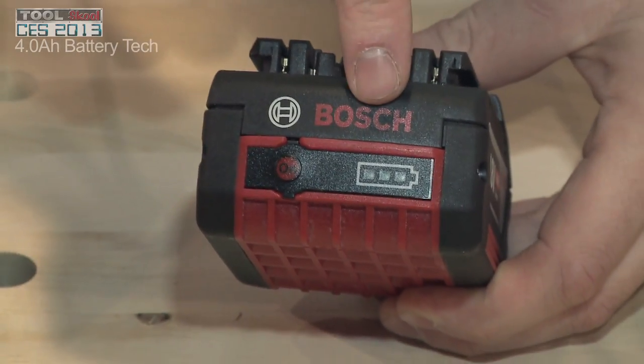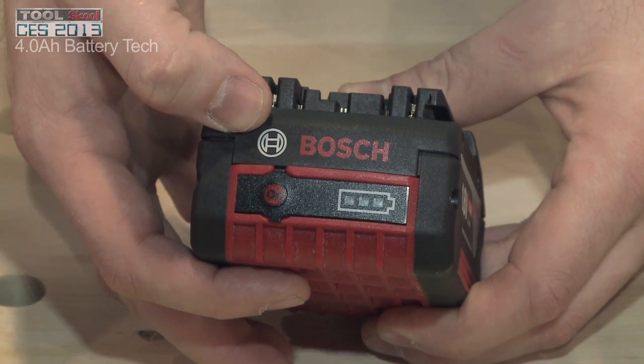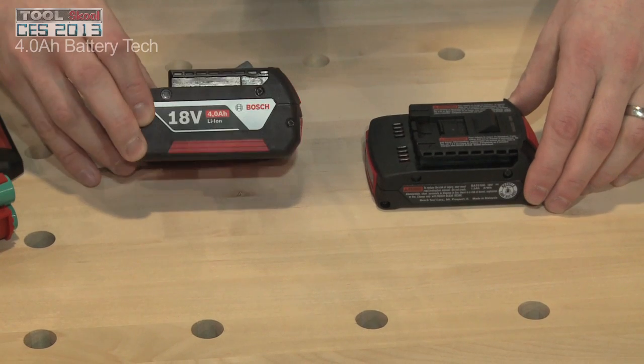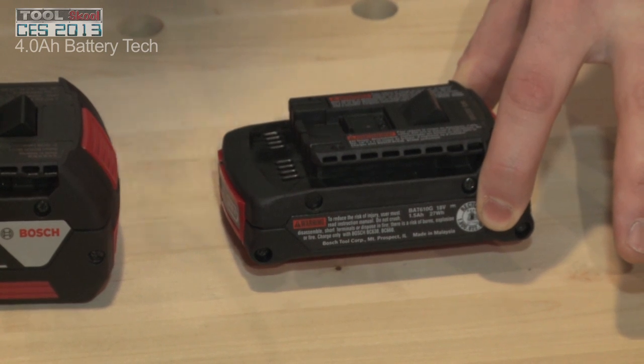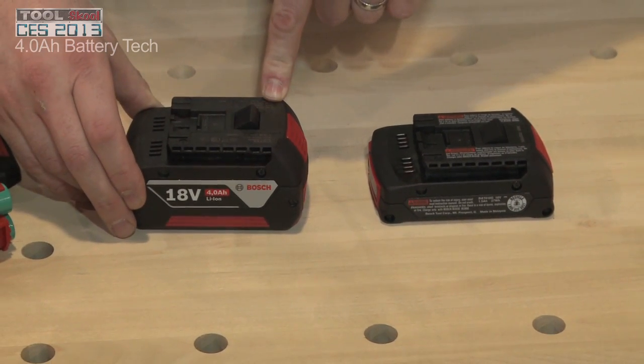Each of our batteries features a fuel gauge so you can quickly and easily find out if the battery is full and ready to go. And just like we had before, we'll have our FatPak and our SlimPak. The FatPak is our full 18 volt 4 amp hour battery, and the SlimPak is a 2 amp hour battery — about half the size, used for working overhead. The lighter weight battery lets you work overhead more comfortably, while the larger battery gives you more run time for heavy duty applications.